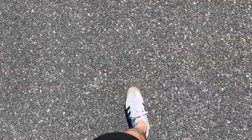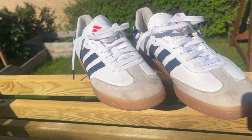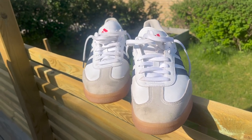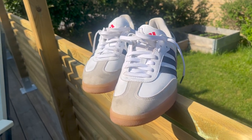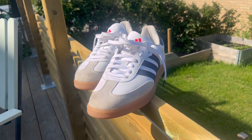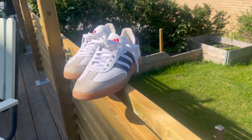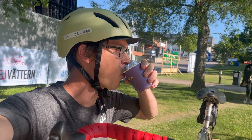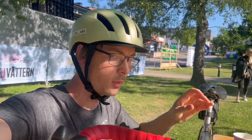I really like the Velo Sambas. I have seen them on sale for under 100 bucks previously, so if you are considering them but want a better deal than the normal price, be on the lookout for another price drop. Just remember that the supply for popular colors and sizes often runs low during sales. If you have any questions, feel free to leave a comment.